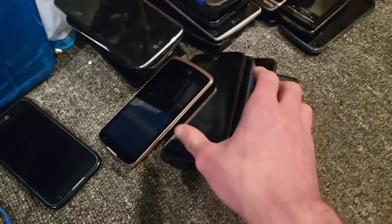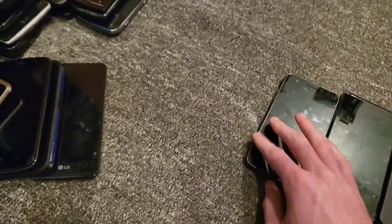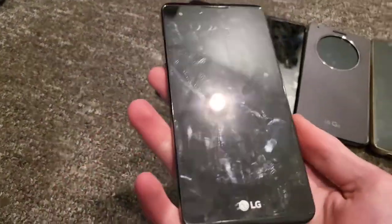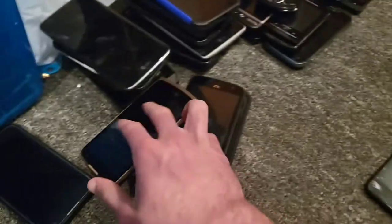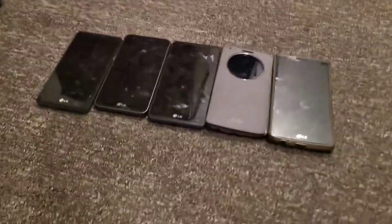I have an LG X Power on US Cellular — slightly cracked up top. Then an LG Rebel 2 on TracFone — I got this new at Walmart on Black Friday, works perfectly fine though it's scratched. And an LG X Style on TracFone — cracked but works. I have a lot of LG Android 6 phones.